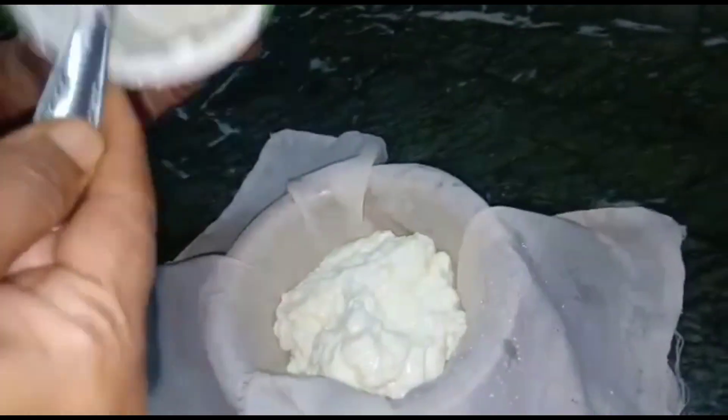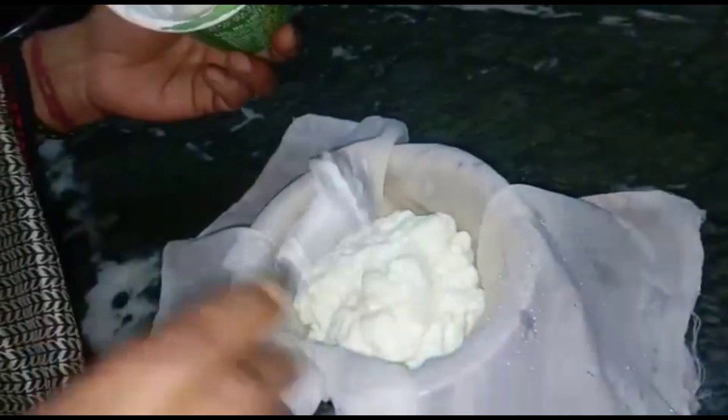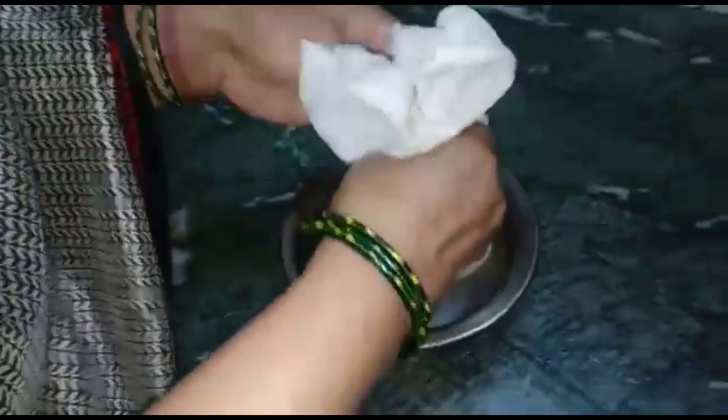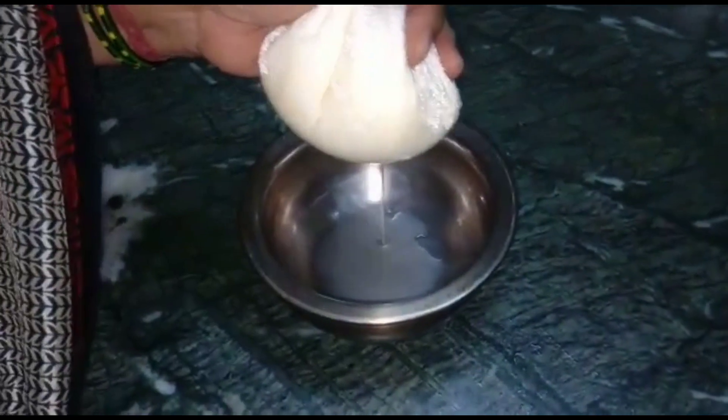Just pour the water for 1 minute, as much as it is possible. You have to add enough water, so you can place it over the water. You can cut it like this, because the water doesn't have enough. We will press it for 1-2 minutes.